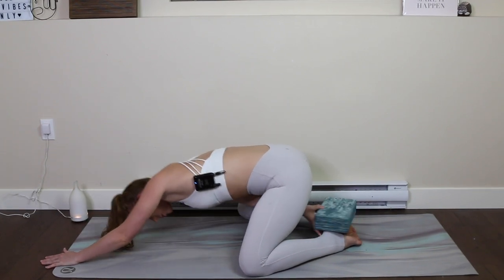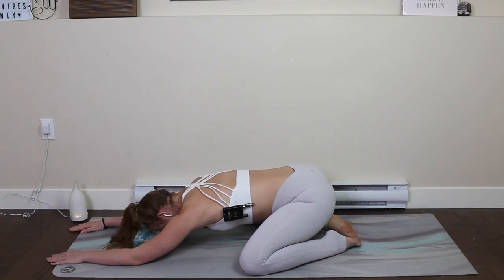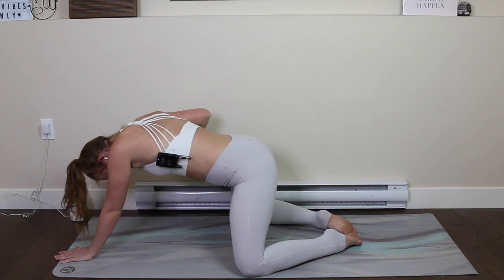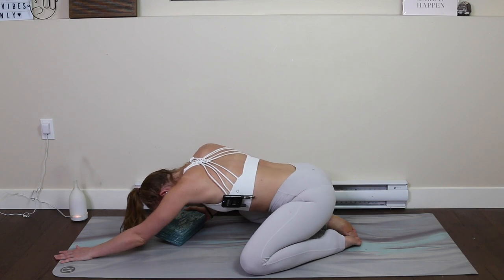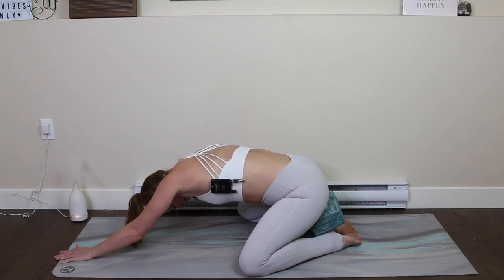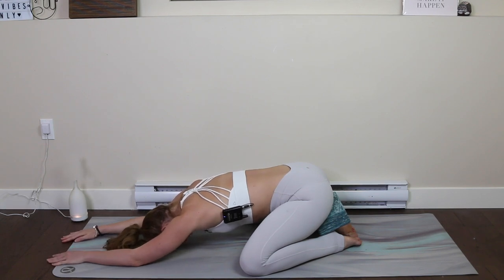You can also bring that block up towards your forehead if that feels better for you. It's all about finding what feels right in your body when we're stretching. So if I had a lot of pain in my hips here, in the front of my hips, I would take rolled-up blankets or sweaters or a block and just allow it to sit there. It takes a little bit of the pressure off the hips. Take this time here just to breathe.